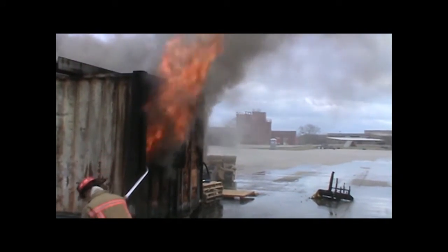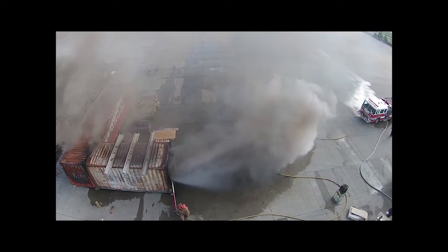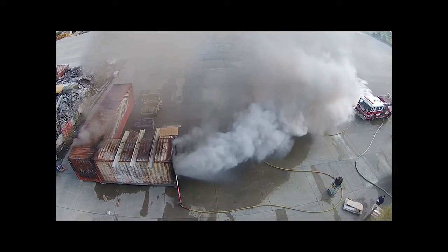95 gallons per minute fog out pulls your heat and smoke out — you can see exactly what it's doing. And 95 gallons per minute straight stream in. That's what's making that smoke turn from black to white.